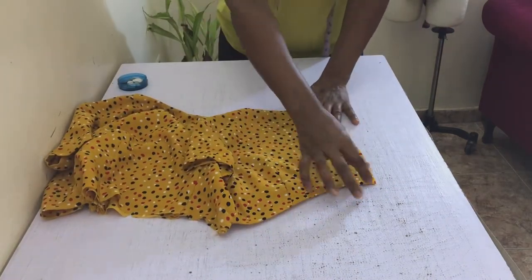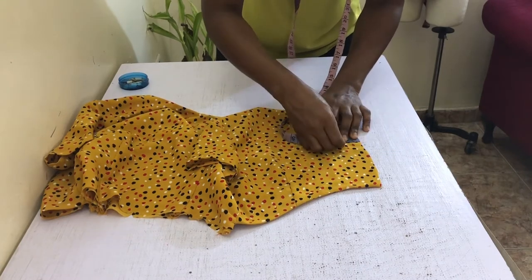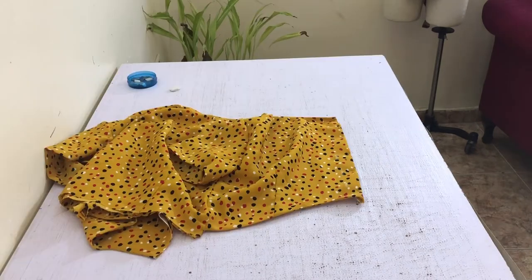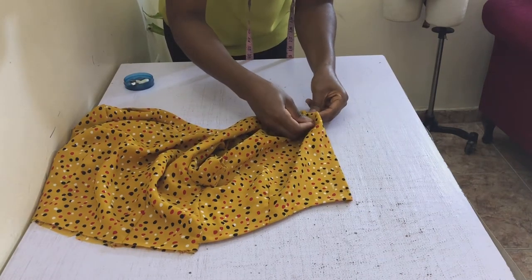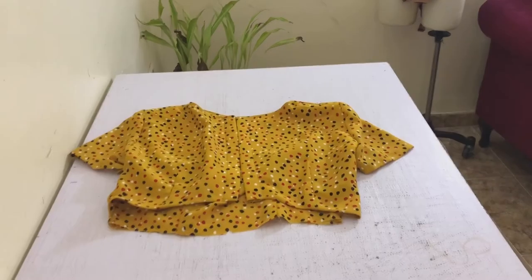Now we close the back. On each side of the centre back, first mark half an inch in and then a further one inch in. Fold, pin and press down at the first half-inch mark, and then fold, pin and press down at the one-inch mark. Then go ahead and stitch down at the inner edge with a one-eighth of an inch seam allowance, pressing down afterwards. Set this aside while we prepare the skirt.